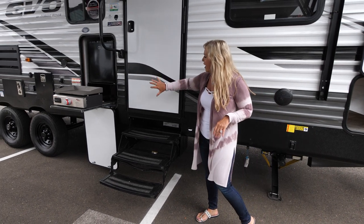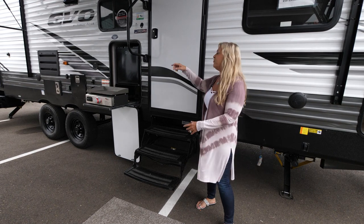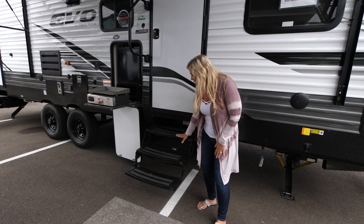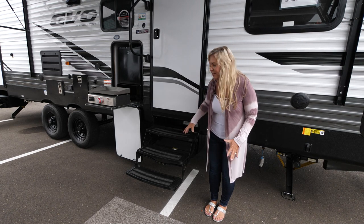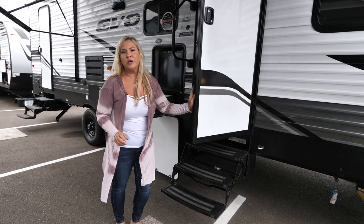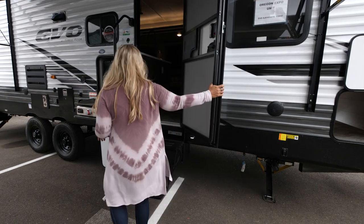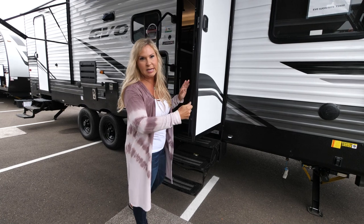We've got our large door here — we put an extra-large grip handle, perfect for all ages young, old, and in between. There are three stairs that fold up into your coach, very strong with grips on them. What's cool about our door too is we've got friction door hinges — even in windy situations, this door stays open or closed however you want it. It stops at any angle; you don't have to worry about latching it to the side anymore.